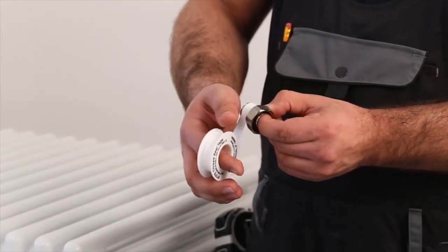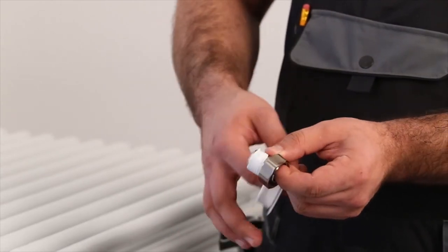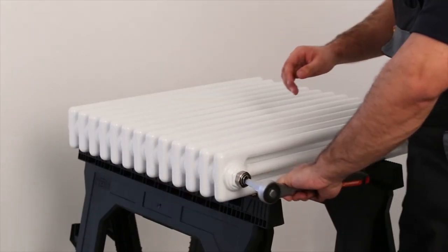Take your column designer radiator valve spigots and wrap them with PTFE tape around 17 times. Fully insert the spigots into your column designer radiator and again nip them up using a ratchet or radiator spanner.